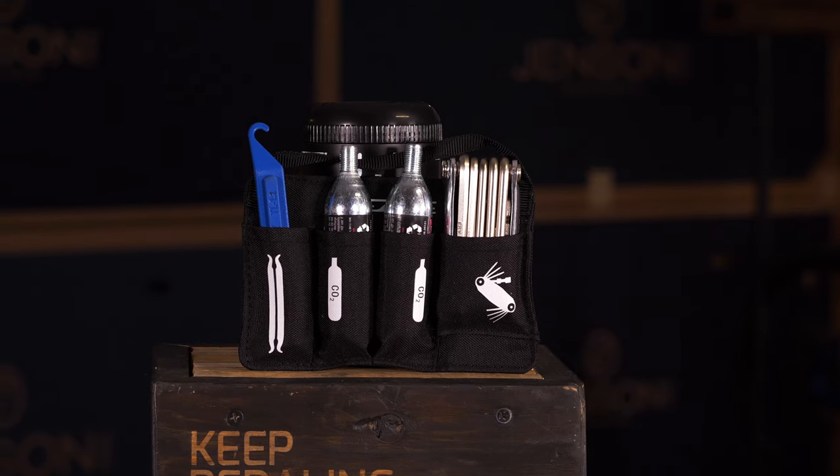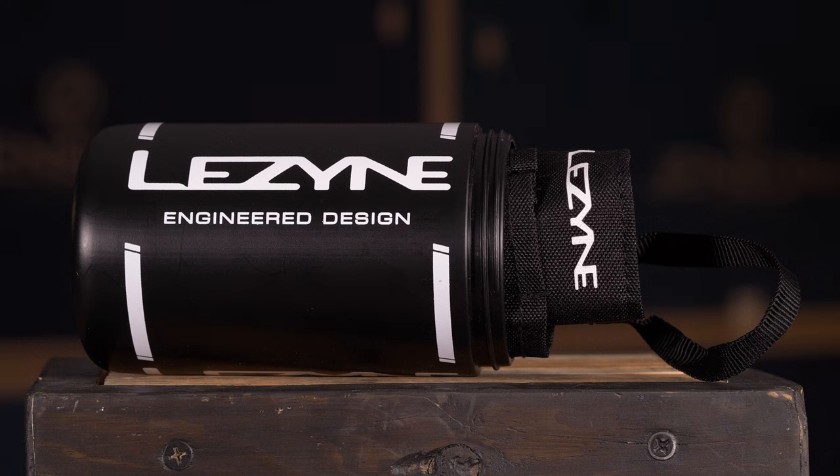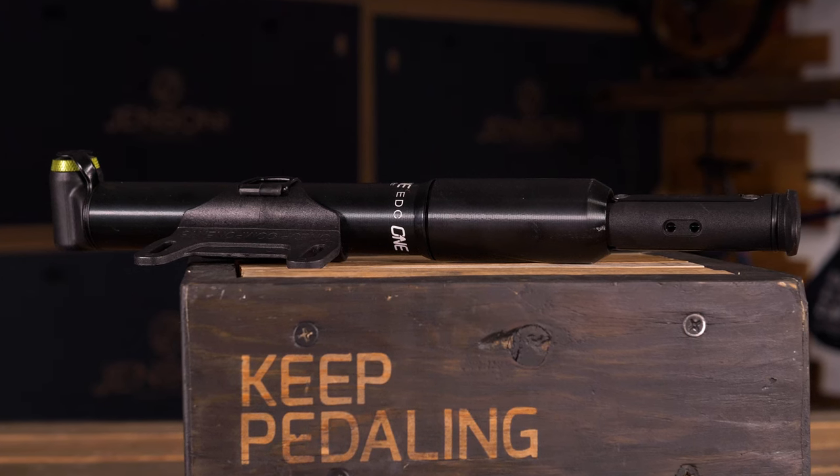And then the other setup is more of your modular system — how to set things up where you can switch it from bike to bike, whether you're riding gravel one day or grabbing your mountain bike the next, kind of building a system that flows through all of the bikes that you have. So let's get into it and we're going to start with the integrated systems.